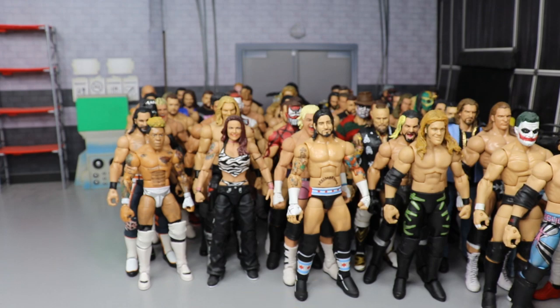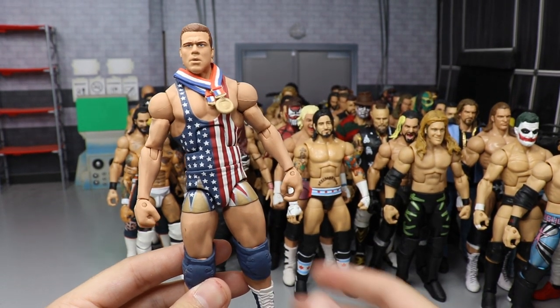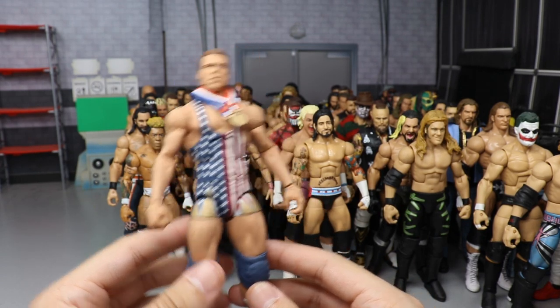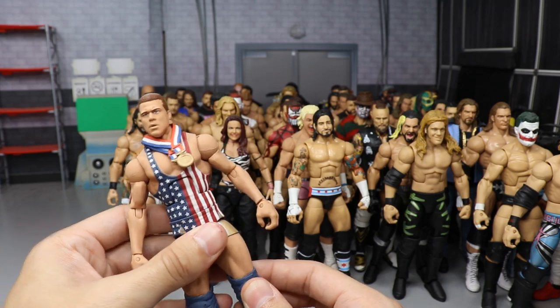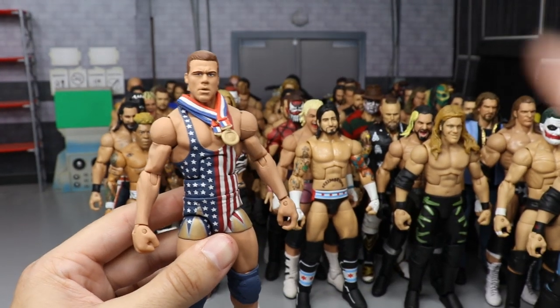Next up is a No Mercy 2001 — or possibly Unforgiven 2001 — Kurt Angle, made by Showstopper Custom Figs. This is pretty much a statue now — I'm afraid to even move it. The stripes, stars, and everything make it a work of art. Beautiful work by him.